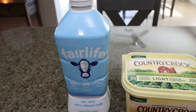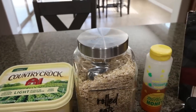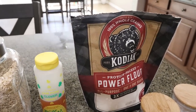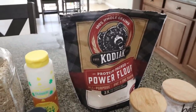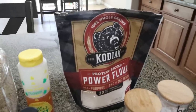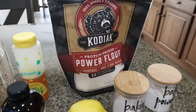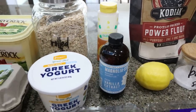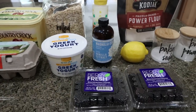You're going to need milk of your choice — I always use Fairlife for the extra protein — like butter, rolled oats, honey, flour of your choice. I'm also using my Kodiak protein flour. This flour has been discontinued, which is very sad. You can make your own protein flour, and I'll list in the description box how to do that, or you can use regular all-purpose flour, almond flour, really whatever flour you have on hand. You'll also need baking soda, baking powder, a fresh lemon, vanilla extract, nonfat Greek yogurt, eggs, and fresh or frozen blackberries.